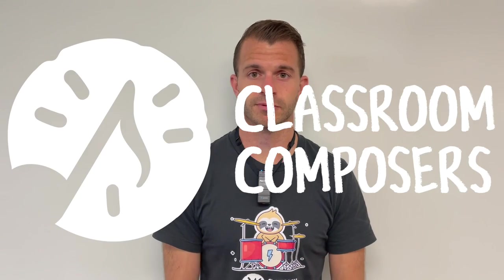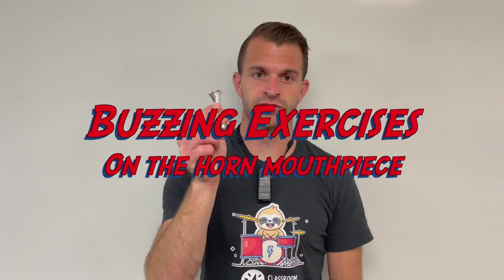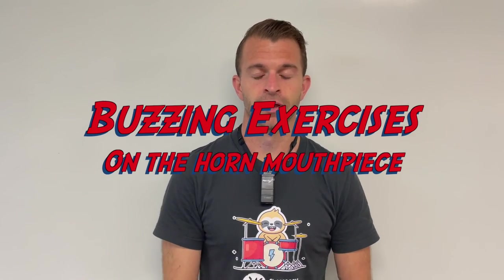Hey everybody, it's Mr. Hoff here with Classroom of Posers. In today's video lesson, we're going to learn some buzzing exercises that we can do with our mouthpiece. This is going to correspond with lesson 11b in the pre-method book.